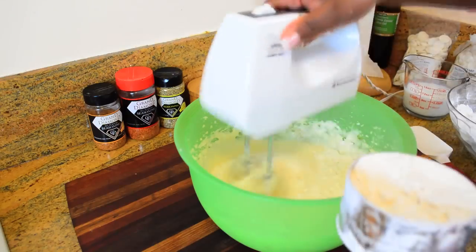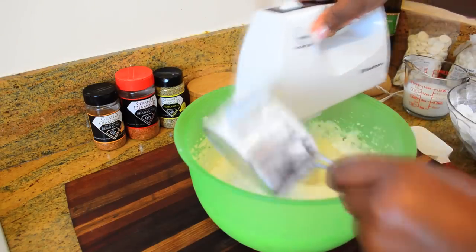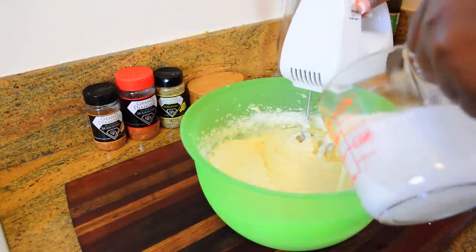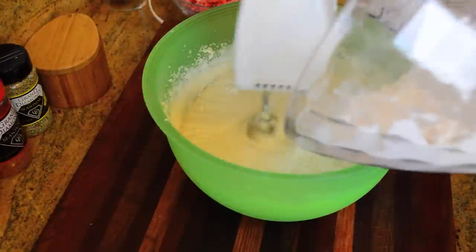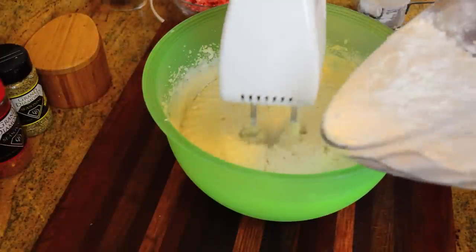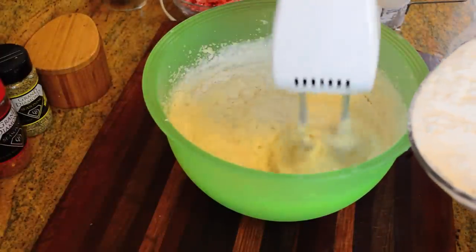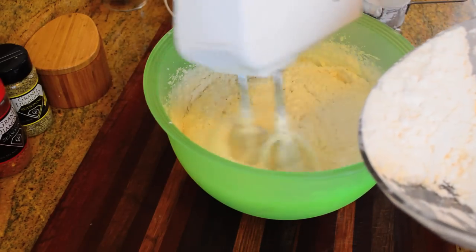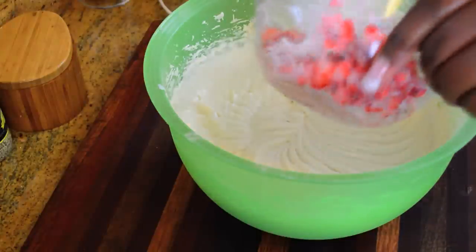Next we're going to take half of the dry ingredients and add them to the wet ingredients and blend, then add our whole cup of buttermilk and blend it all in, then follow up with the last half of the dry mixture. I use a combination of all-purpose flour and cake flour because I like the ending result — it gives the cake better structure to hold the buttercream frosting.